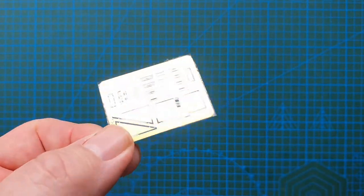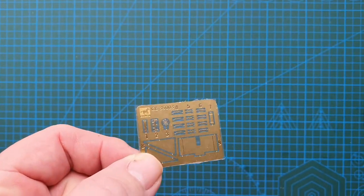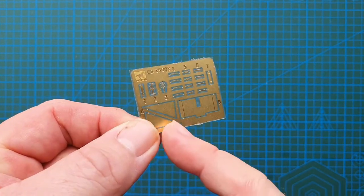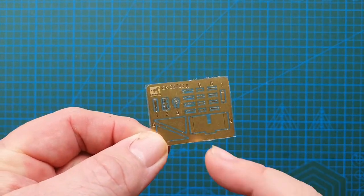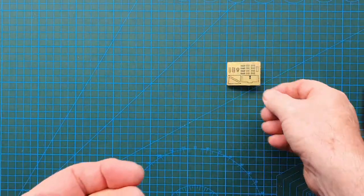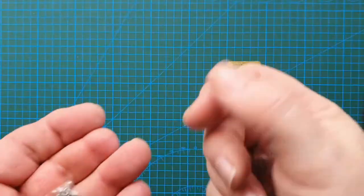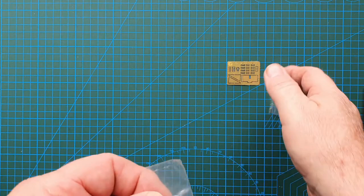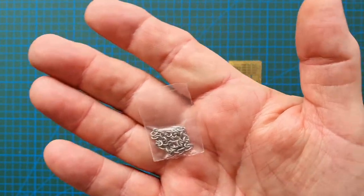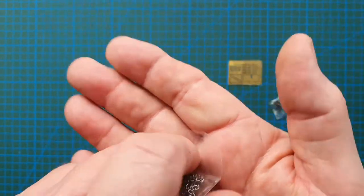Let's have a look at the small bits. The photo etch includes clamps, handles, a sight for the machine gun, and this piece here which is the gun shield for around the front. There are also springs — I'm not going to open those — and a piece of chain. A lot of French tanks seem to carry chains, so that's what you get.